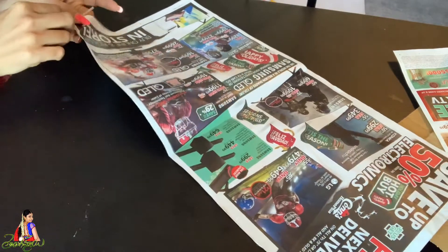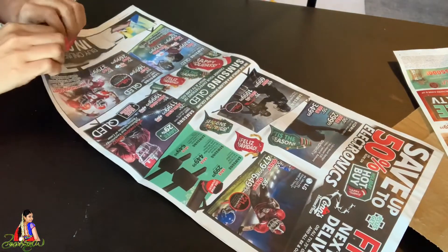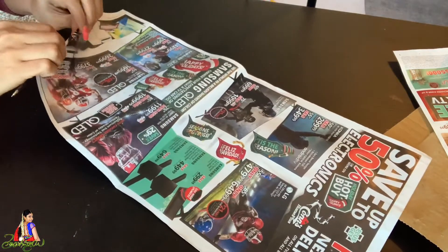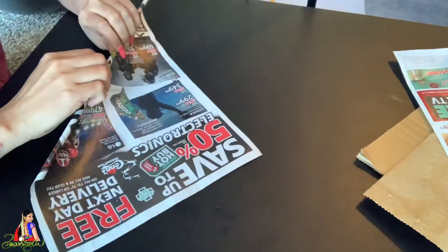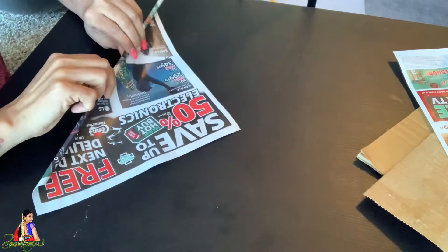We are going to fold the newspaper in a round shape. We are going to fold it into sticks. We are going to make a stick with a glue bed.